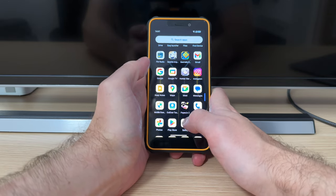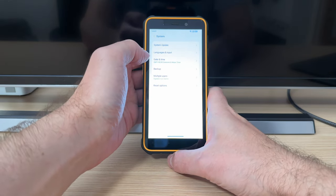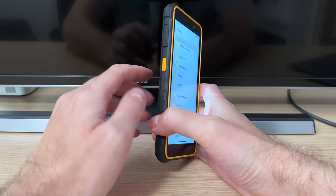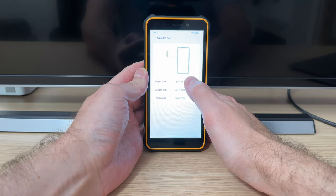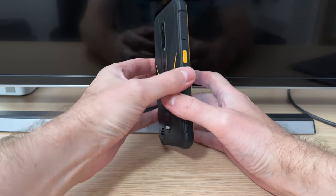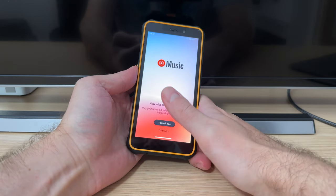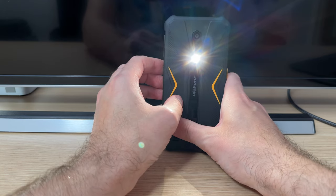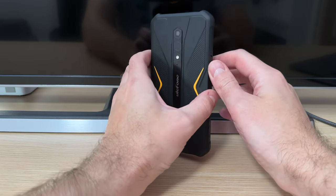This is running on Android 13. And this right here is a custom key — you can customize it to do anything you want: single click, double click, and long press. For example, what I've done is set single click to open YouTube Music, but you can use any app. Double click enables the flashlight, and you double click it again and it turns off. It's quite a nice feature.